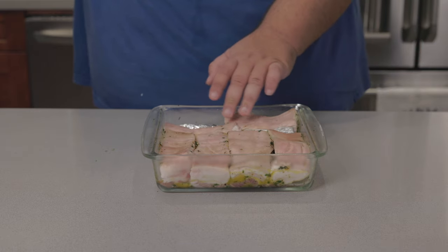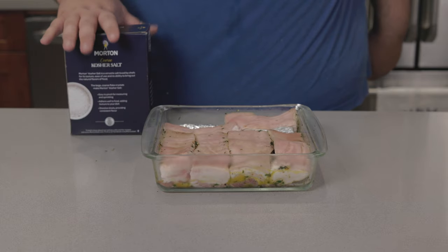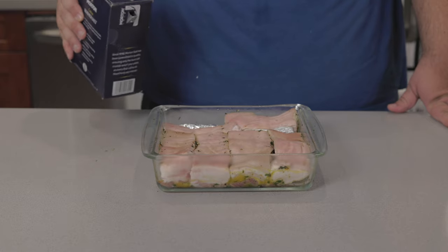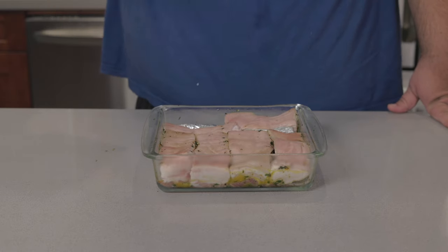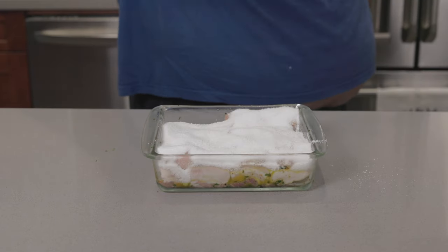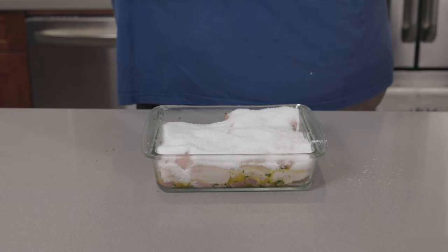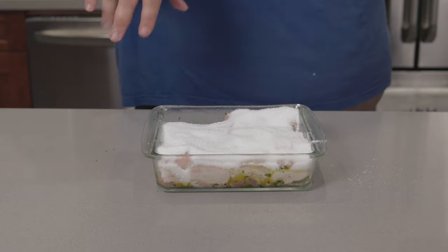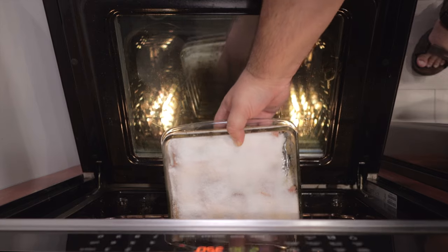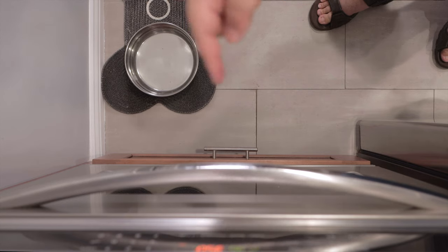Now hopefully the aluminum foil makes sense. We're gonna take kosher salt and cover the pork in it — basically making a salt crust. Don't be shy, pour it all over. We just want the salt on the skin of the pork; that will help draw out moisture. Hence the little balls of aluminum foil to keep the salt on the skin. Place the pork in the middle of our 350-degree oven and let it cook for 90 minutes.